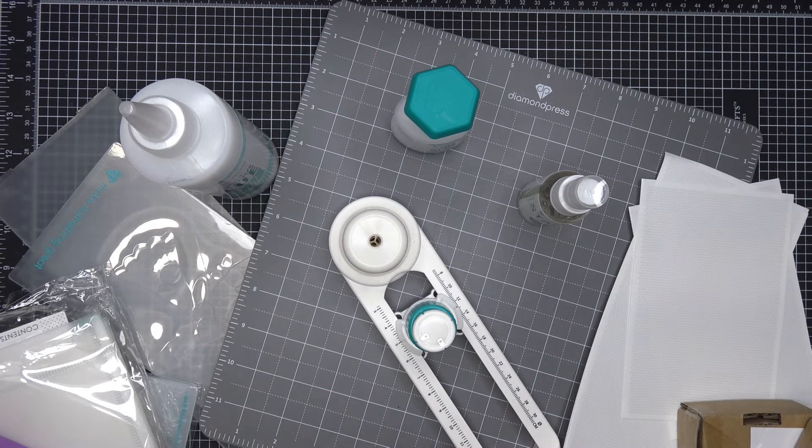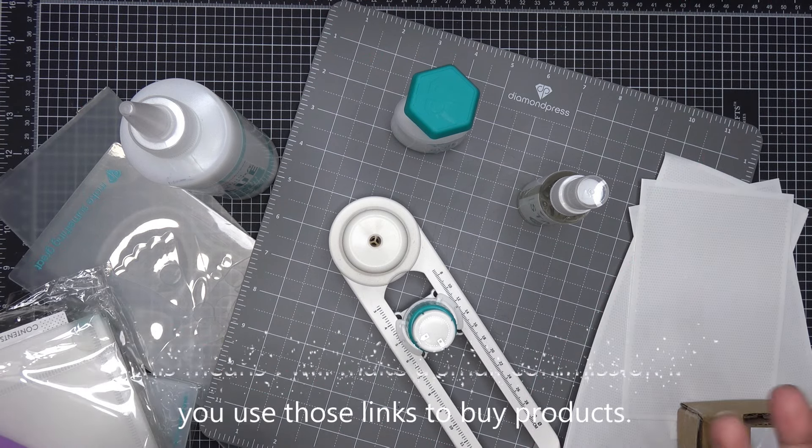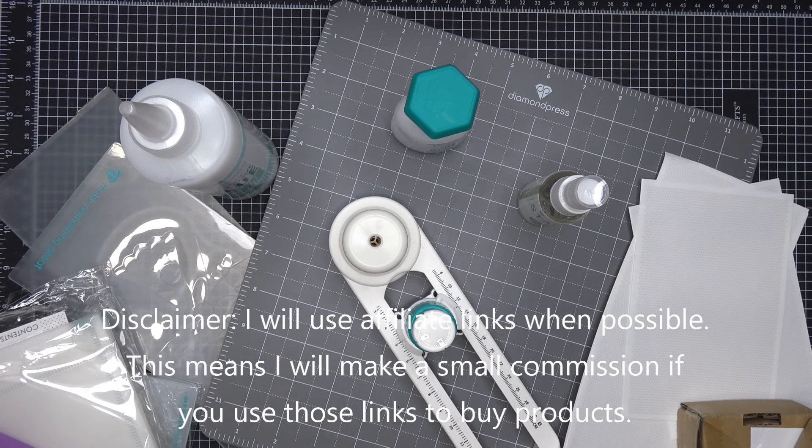Hi everyone! This morning I have a video that's more informational than anything, so hopefully you'll find this info useful. I see all the time people asking me in the comments questions about refills with Diamond Press items.